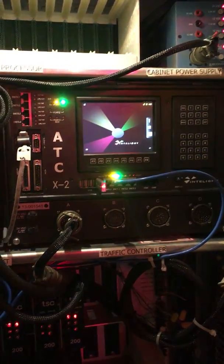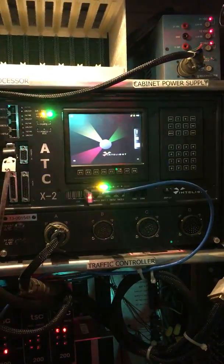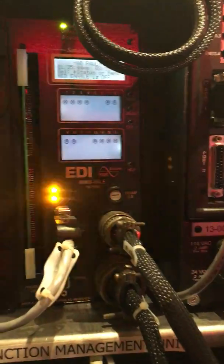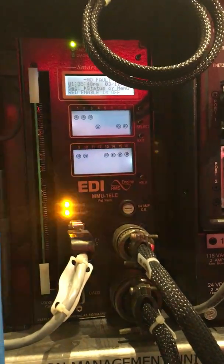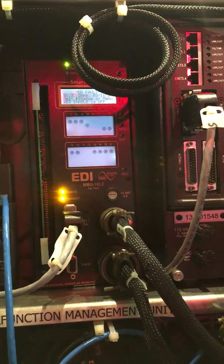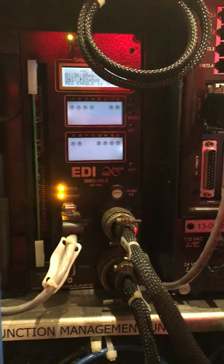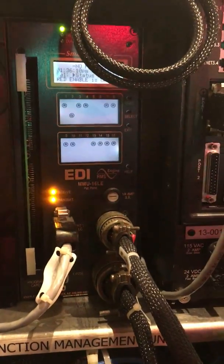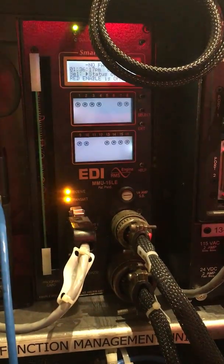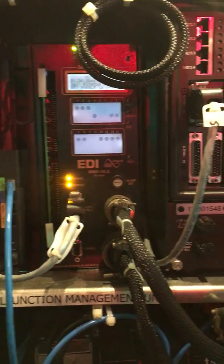The controller unit does all of the timing and programming of the intersection, and all its commands and programming are fed into this device over here. This piece of equipment is called the malfunction management unit, and its sole purpose is to make sure that you won't have conflicting displays on the roadway. For example, you can't have north-south and east-west green at the same time. If that output occurred, the malfunction management unit would trip the cabinet and put it into flash until a technician came out to reset the intersection. A neat feature of this unit is that you can also check live voltages to identify shorts or other electrical issues.